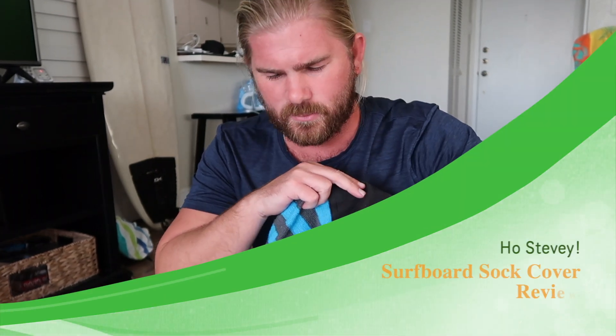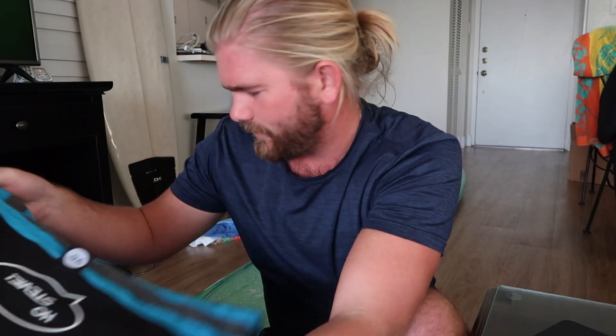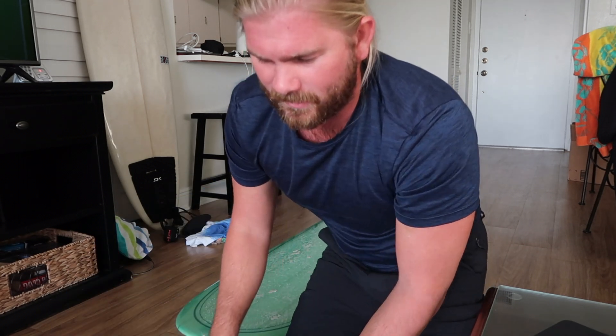I want to review the Host EV 9-foot-6 surfboard sock cover. I put off buying one of these for a really long time, and I kind of regret the fact that I took so long to get it, because I have two boards that I usually keep in a longboard bag.